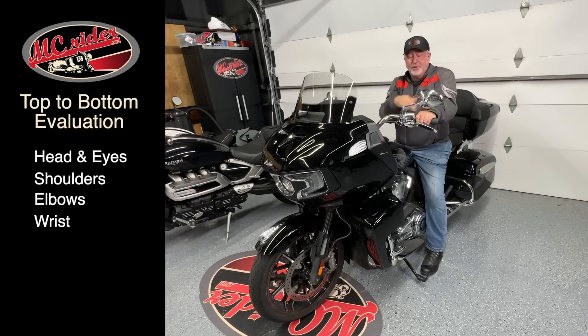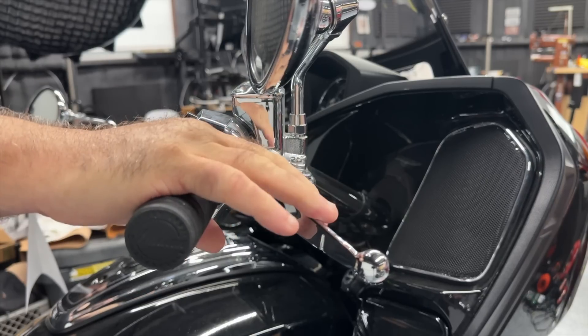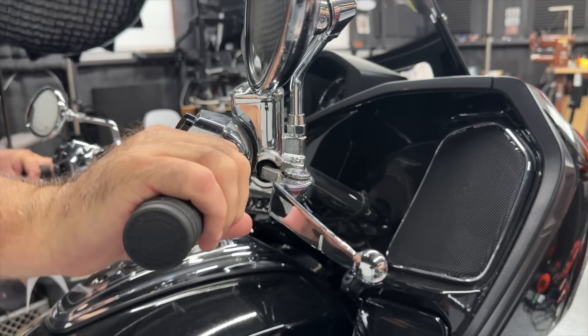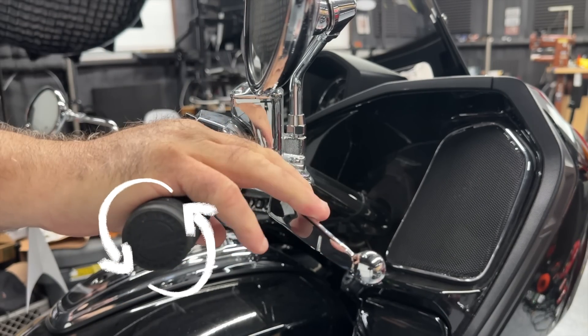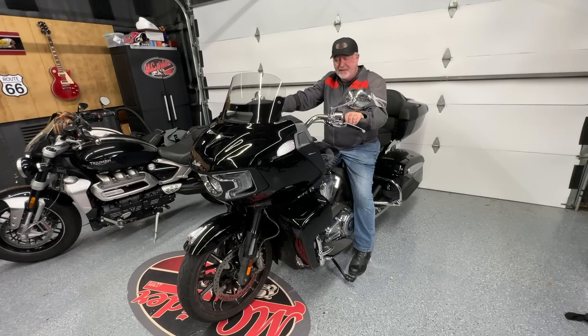So: head, shoulders, elbows — and now wrists. We want a nice flat wrist position going to the hand grips, especially on the throttle side. We roll on the throttle, and as soon as we roll off we need to reach for the front brake. If your wrist is up too high, you'll have a harder time getting to the brake, and you may inadvertently roll back on the throttle as you reach for it. If you roll on the throttle when trying to brake quickly, that's a sure sign you don't have a flat wrist on that grip.